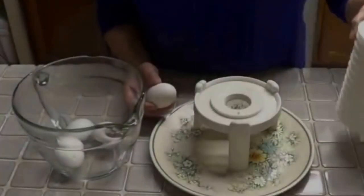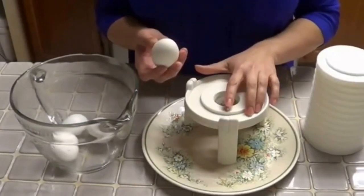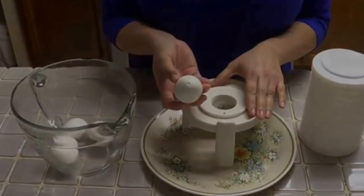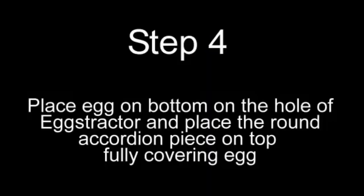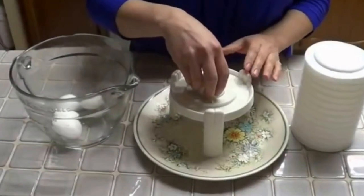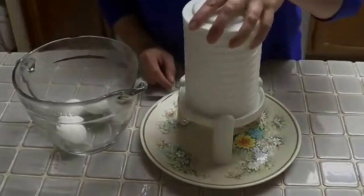Step 3: Puncture a small hole on the top of the egg using the puncture point on the extractor. Step 4: Place the bottom dome of the egg into the hole and get your accordion piece and place it on top.